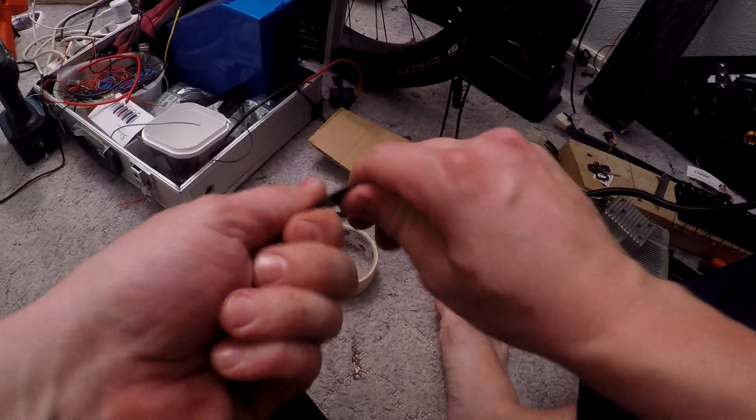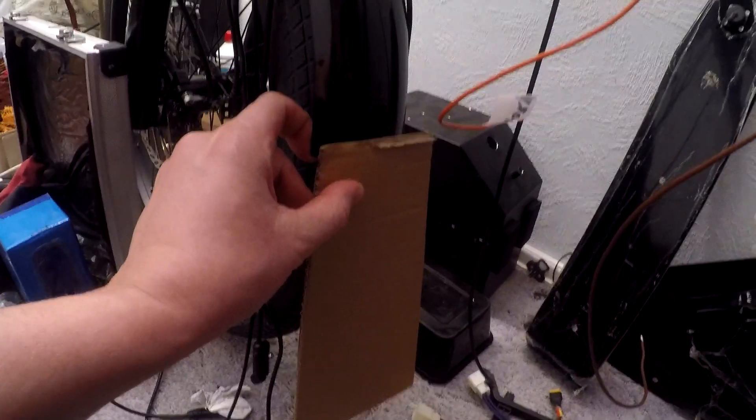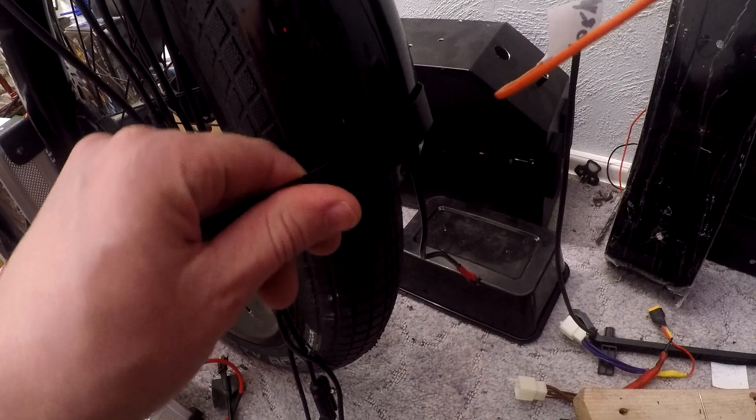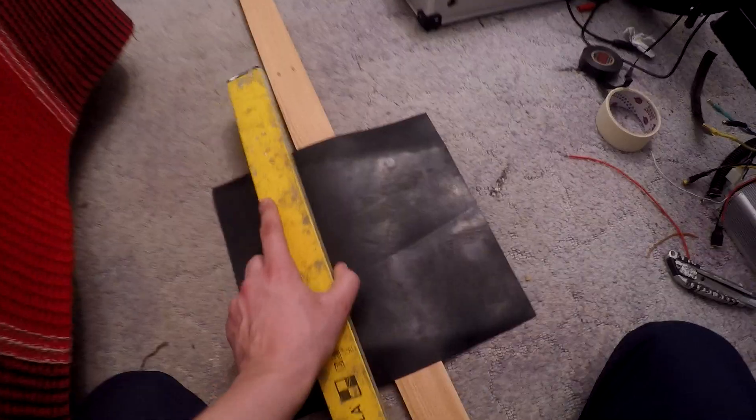I plan to add mud floppers. I made a template out of cardboard to visually get a picture of what it should look like. They provide better protection at high speeds.